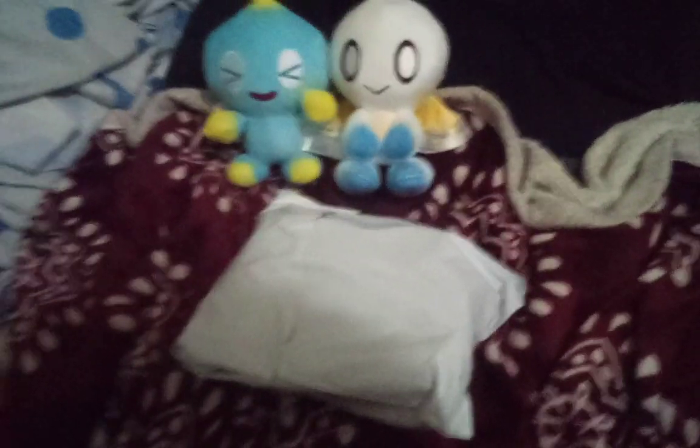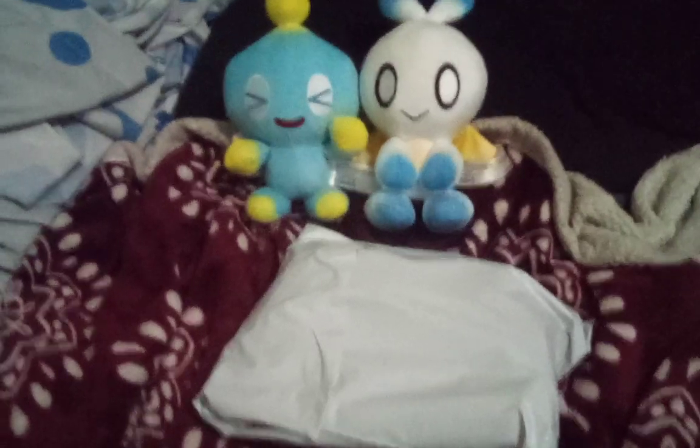I spent about three dollars of my Christmas money on this — I'm not sure how I got it for three dollars. I spent it on my gift card, I don't know, too much information. Anyway!